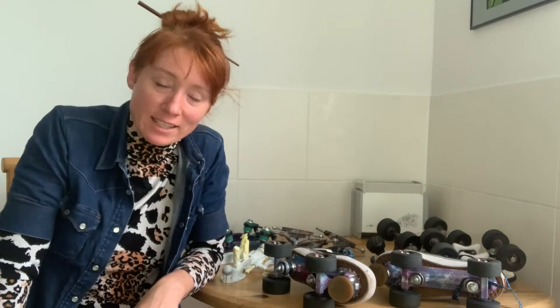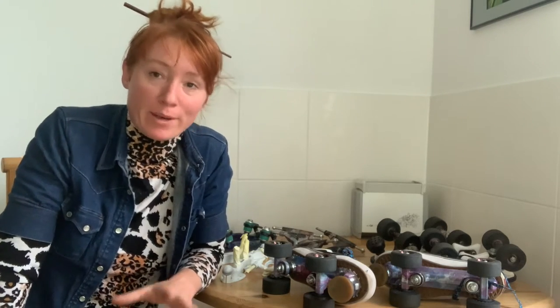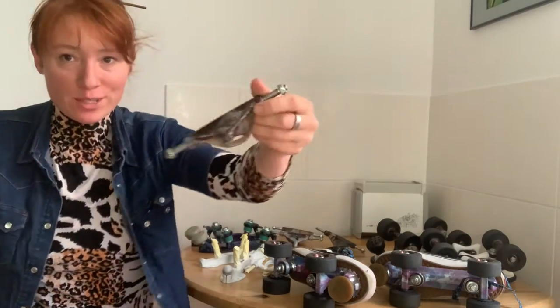I'm Mickey from Roller Skate Revival, and today I'm super excited that we're going to do one of my favorite things to do, which is hydro dipping.